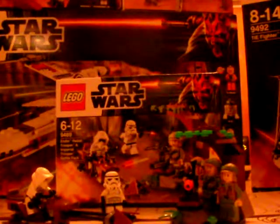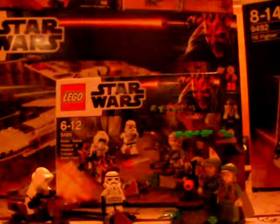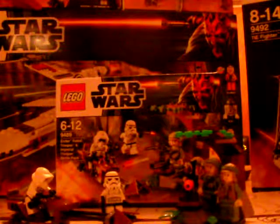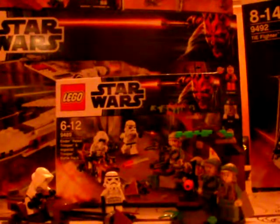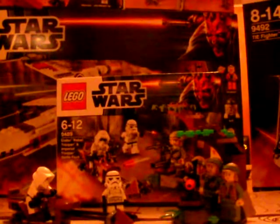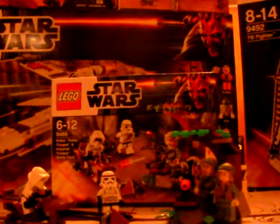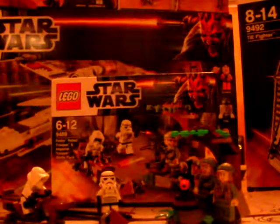Hello, this is LegoGuy1997 and I'm doing my final review until January of the 2012 Lego Star Wars sets. Today I'm reviewing the Endor Rebel Trooper and Imperial Trooper Battle Pack. It's ages 6 to 12, set 9489, with a piece count of around 100 and it is £11.99 in the UK.